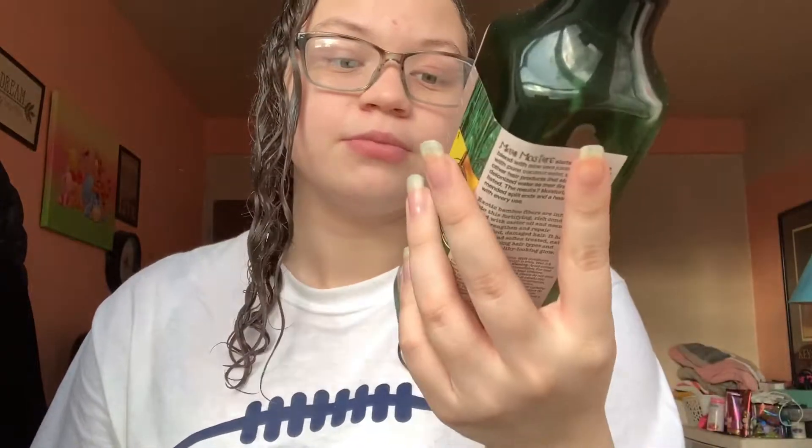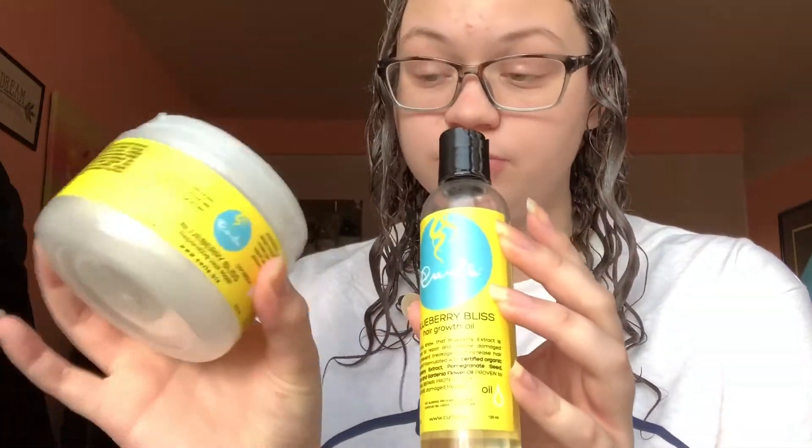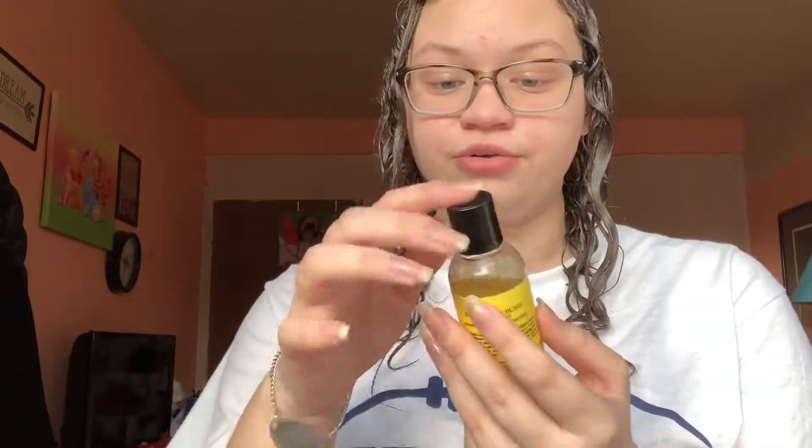While I'm in the shower taking the mask off, the next thing I'm going to use is Maui Moisture again — the Bamboo Fiber Conditioner. It's really good for your hair, makes your hair stronger, and it smells amazing. Then when I get out of the shower and my hair dries, I'm going to be using this Curls Oil. It goes with the Curls line I'm using and it's also for hair growth — the whole line is for hair growth. I've had it for about almost two months now and it actually helped my hair grow about two to three inches in three months, so an inch a month. So I suggest you get those products.